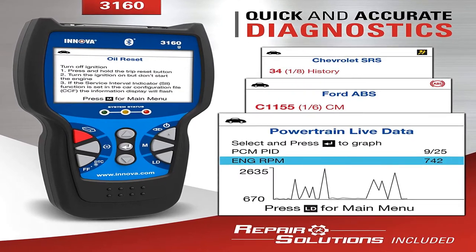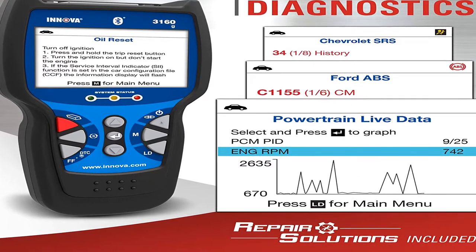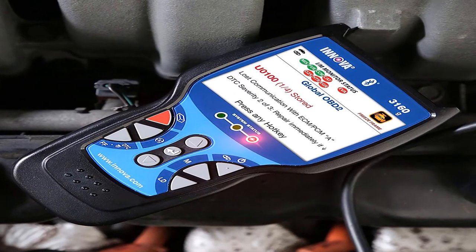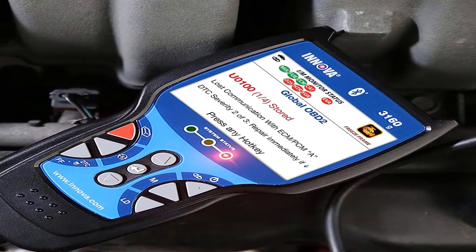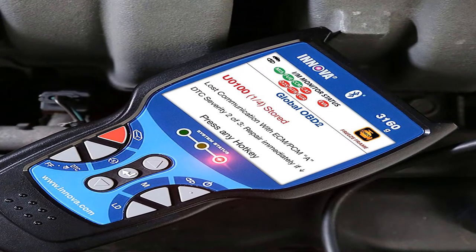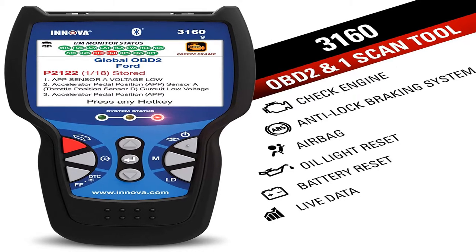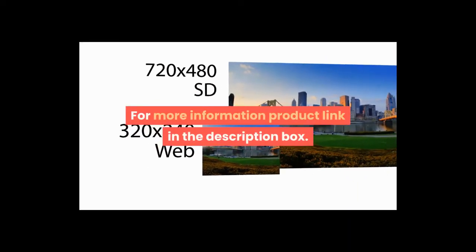Product information: model 3160, item weight 1.5 pounds. Includes code reader, OBD2 cable, USB cable, three double-A alkaline batteries, and quick reference guide. Pro OBD2 scanner car code reader with live data, ABS, SRS, battery reset, service light reset, and Bluetooth. For more information, product link in the description box.